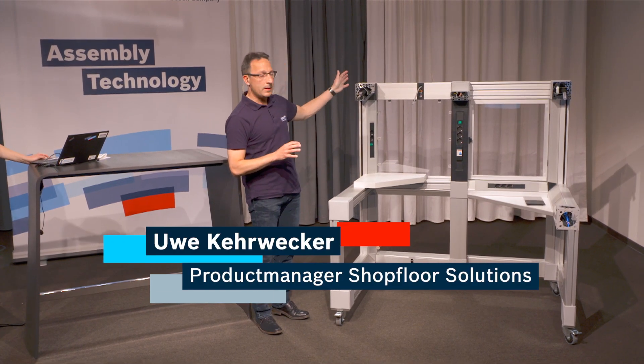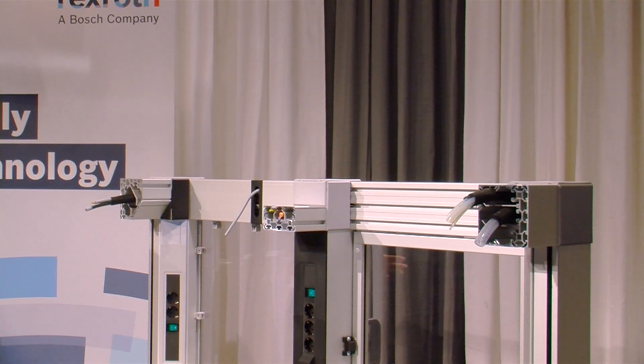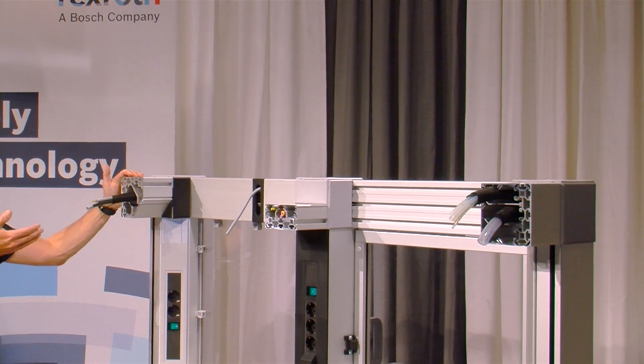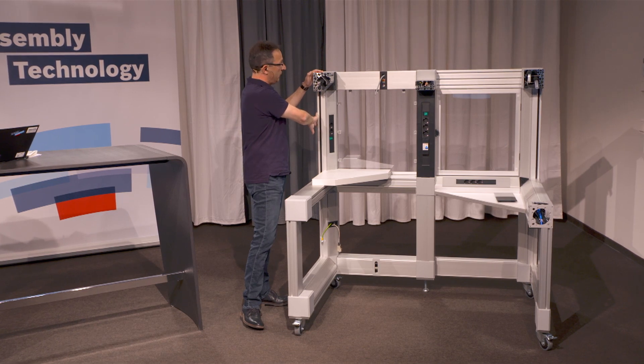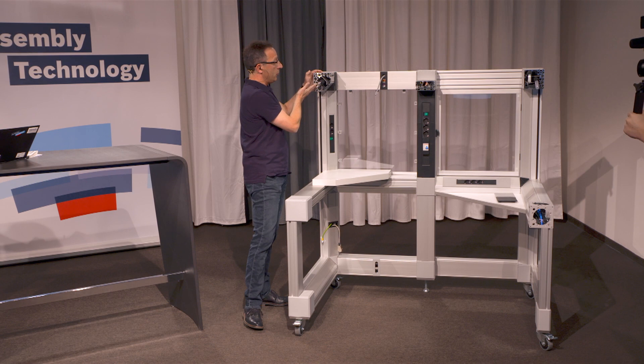On the top of the exhibit you can see three different cross-sections of the cable guide profiles. On the left side we have the edge profile. It is usually used in a vertical direction for the corners of the frame, but it can also be used in a horizontal direction.